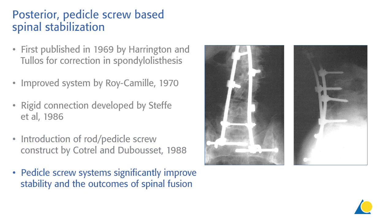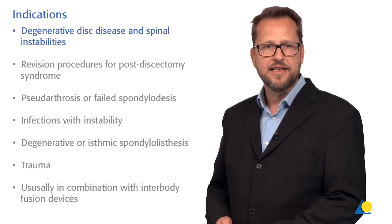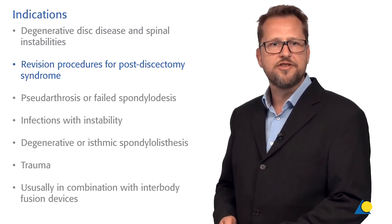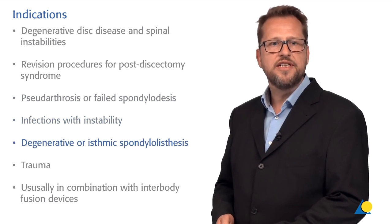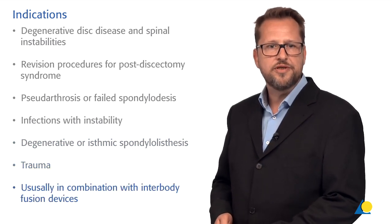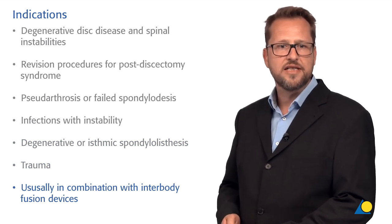It has been shown that the pedicle screw system significantly improved the stability and also the outcome of posterior spinal fusion surgery. The indications include degenerative disc disease, spinal instability, revision procedures for post-discectomy syndrome, pseudo-arthrosis or failed spondylolisthesis, infections with instability, degenerative or isthmic spondylolisthesis, and trauma. It is usually used in combination with an interbody fusion device such as a T-LIF, P-LIF, or X-LIF cage.